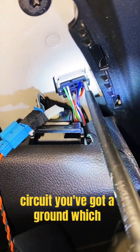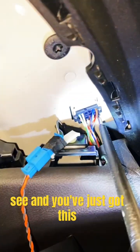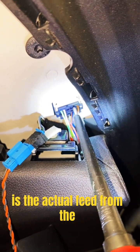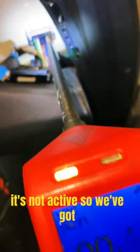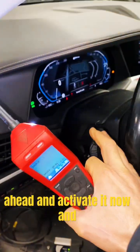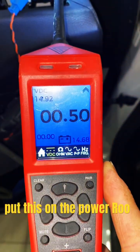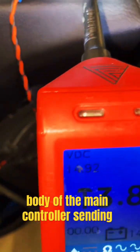There are two wires — that's it on this circuit. You've got a ground, which we've clearly got as you can see, and you've just got this blue one which is the actual feed from the body domain controller. Usually you'll have a little bit of voltage on there or a ground when it's not active. So we've got like a ground with some errant voltage on it. Let's go ahead and activate it now and put the power probe on — and you can clearly see the body domain controller is sending a signal.